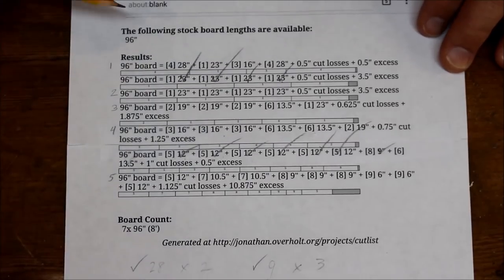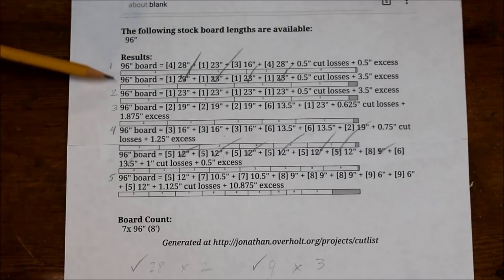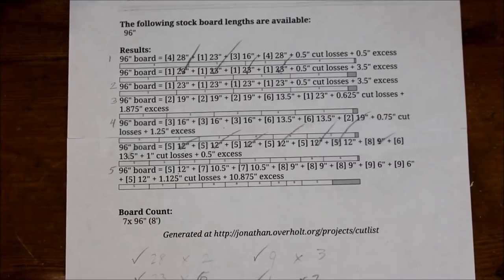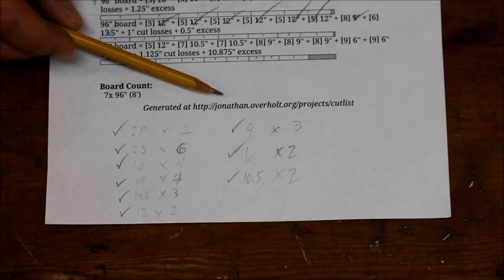The last thing I want to share is a good online program I used that helped me figure out how to make the cuts and use the boards in the best way possible. I used this basically for the rails and stiles — I put in all the lengths I needed, and based on eight-foot lengths it gives me a cut list for each piece. That was really helpful in making sure I didn't have a lot of waste. I'll put a link in the description.